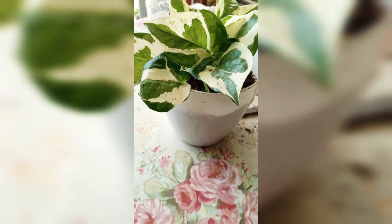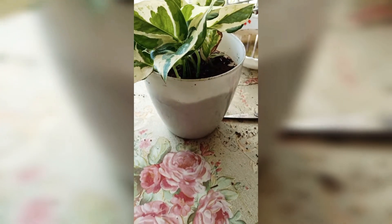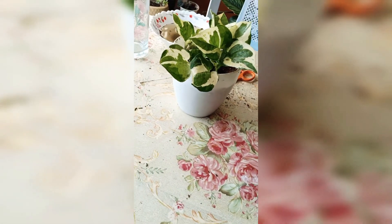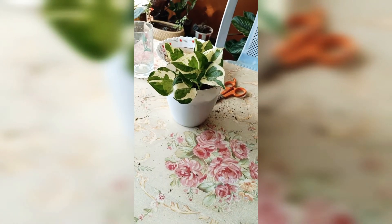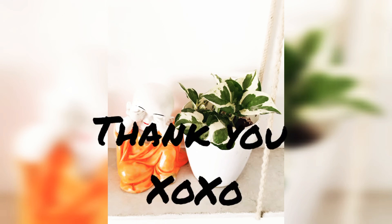Now we are ready — our variegated money plant has been repotted in the white pot, showing off its variegated green and other colors. If you like this video, please share and comment, and don't forget to subscribe!